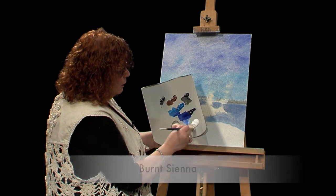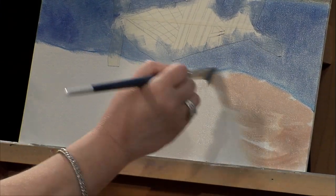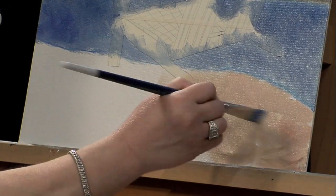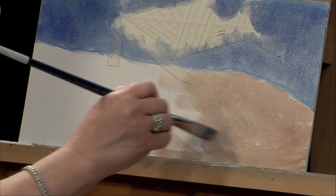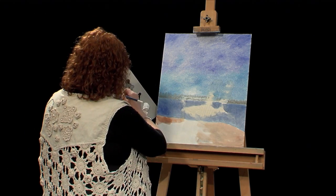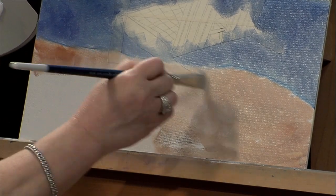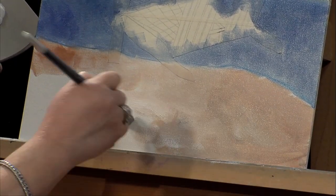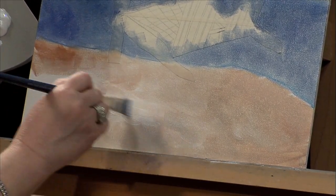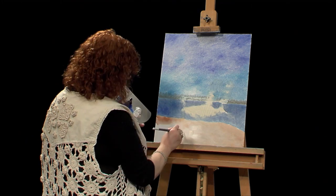Taking some burnt sienna and some white, I want to make kind of a beachy color. So I'm just going to hurry and get some of this on — same stroke. You can see some of that dark coming out of the brush, and that's fine. I'm just going to get in some white there because we don't want this too dark — we just want to get an illusion of the beach. I'm going to put a shadow underneath that chair, so we want to not have it too dark so our shadow shows. We have a little bit of this nice color on.